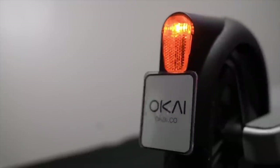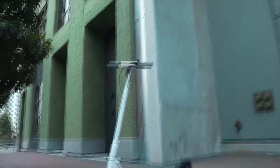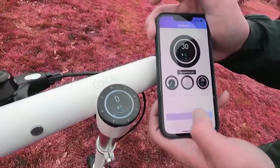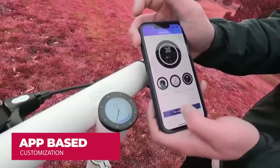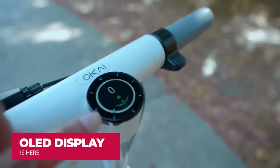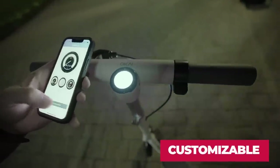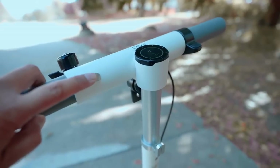Talking about the quick specifications: first and foremost, this is a completely app-controlled scooter. It has a smart app control as well as an OLED display on the scooter panel, which is easily customizable with the application on your iPhone or Android device.